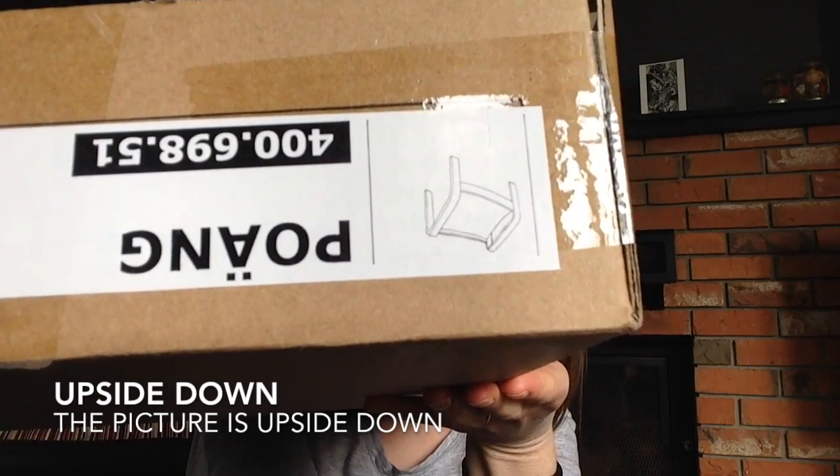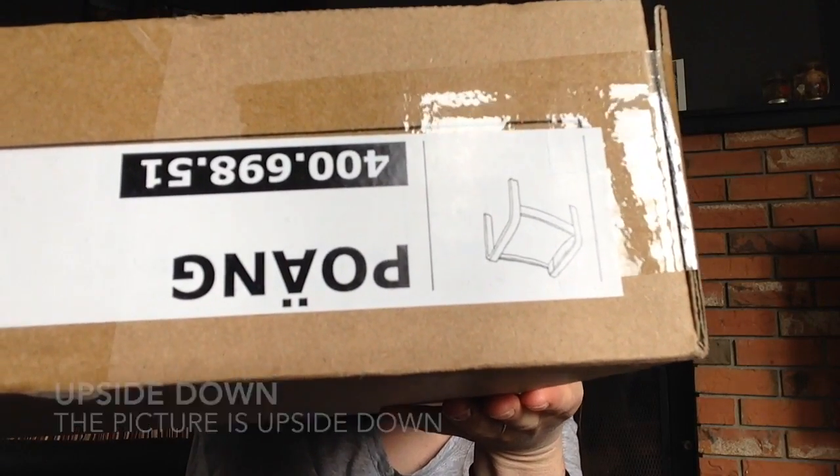Oh, it's upside down — there you go, that's a kind of preposition: upside down. I'm going to cut the box open.